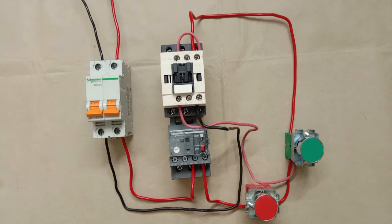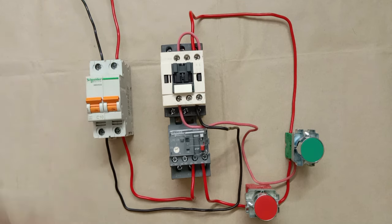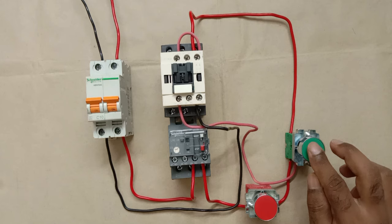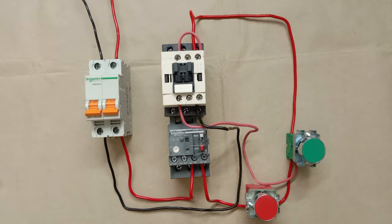Using proper color coding, I'm completing the wiring. Let's test: turn on the MCB and press the push button — you can see the contactor turned on and is holding. The holding circuit is working. To turn it off, press the stop push button and the contactor turns off. So we have made a DOL starter here.